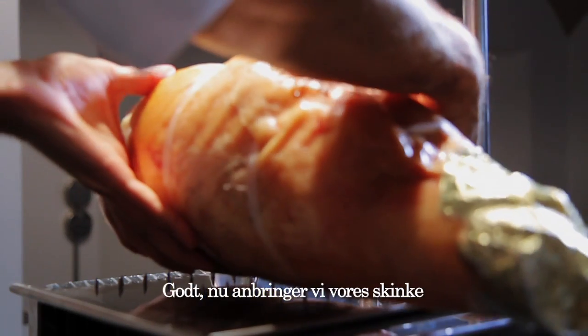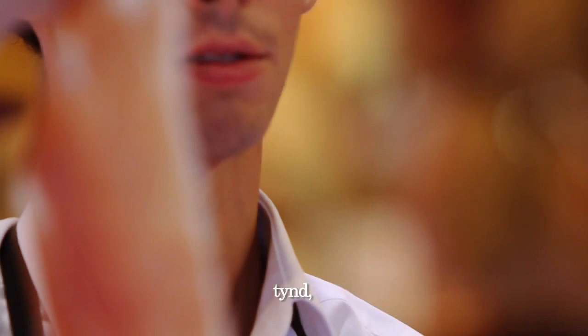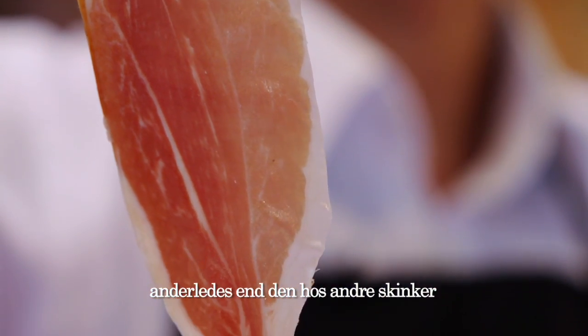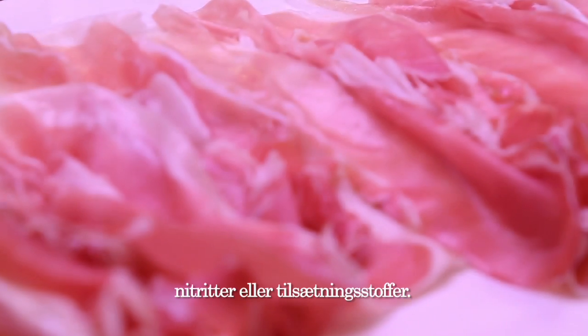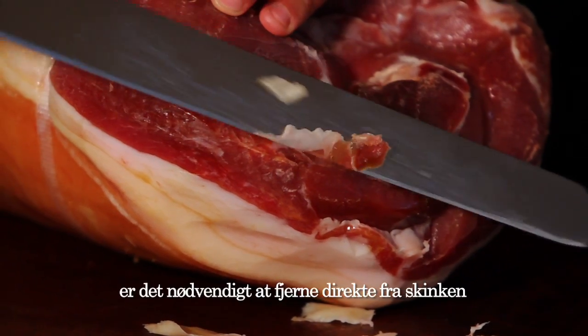Now we position our ham on the slicing machine and adjust the thickness of the cut to obtain an optimal slice. You see this slice? It is thin, with a pleasing layer of white fat. Observe the color of the slice — red tending to pink. This is the characteristic color of parma ham, different from that of other hams, because it is a natural color. Given that parma ham has no colorings, nitrates, or other additives, if the slice contains defects such as a small blood-colored mark or yellow fat, we must eliminate these imperfections directly from the ham so that the next slices will be perfect.